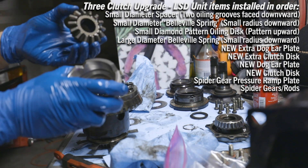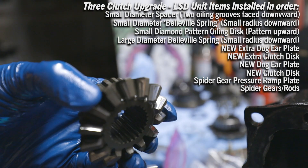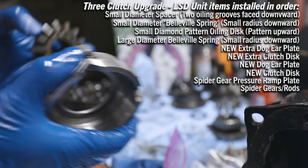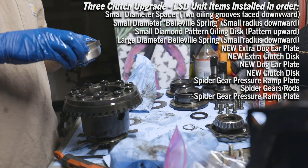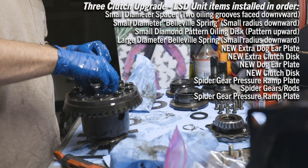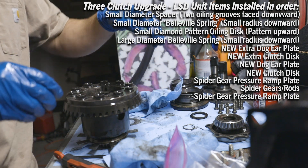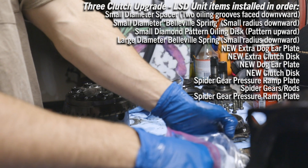We've got these top parts of the spider gears cleaned up — this one has a little bit of pitting on some of them, but not as bad. After fixing up, we got the third clutch disc and the final dog ear plate too.